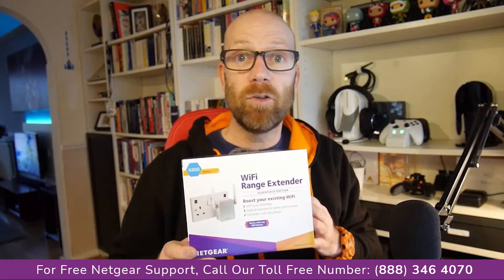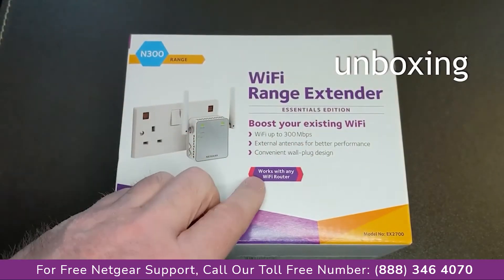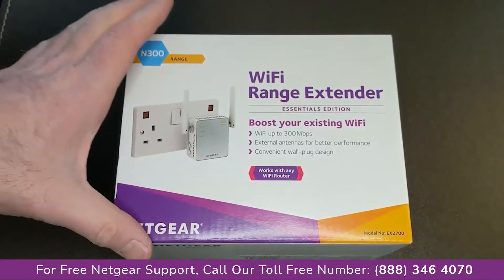Let's unbox this and I'll take you through the steps of how to set it all up. This is the Netgear N300 Wi-Fi range extender.